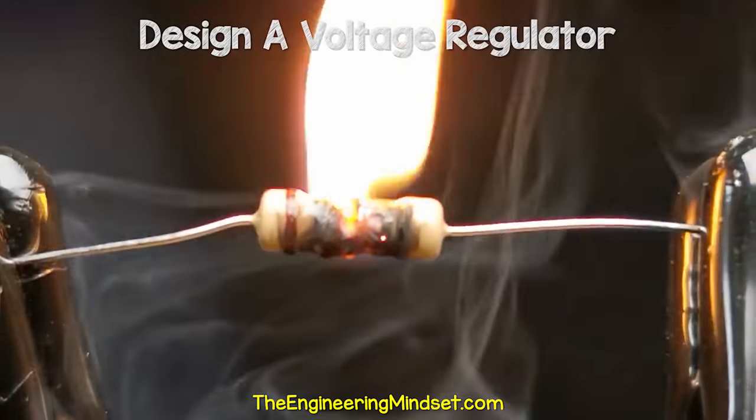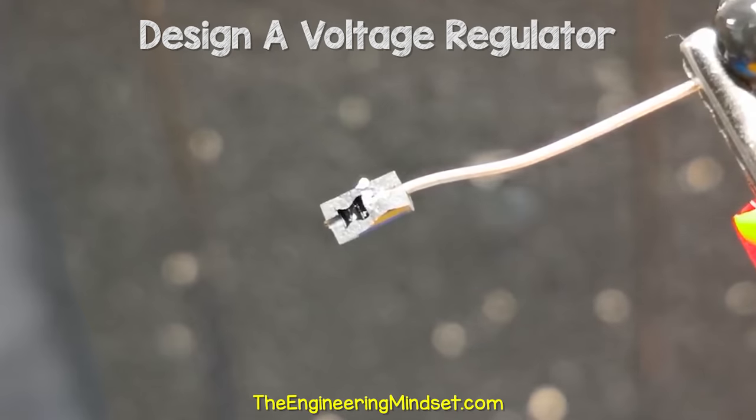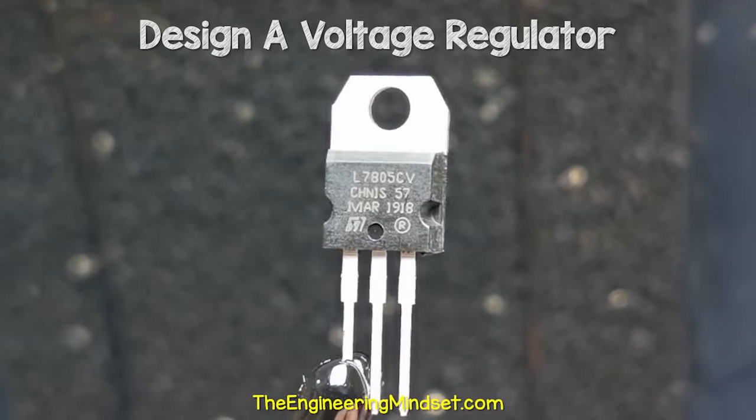This is what happens when we supply too much voltage to our electronic components. The components will burn out and even explode. To stop this we need one of these — a voltage regulator.